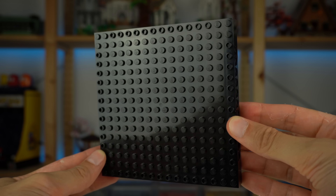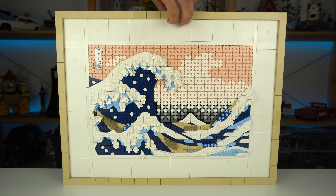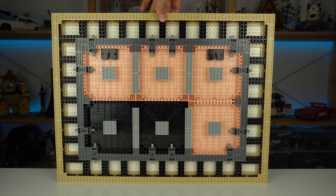You'll probably notice that between the tiles the color is also light nougat, as the 16x16 black plates often used in LEGO art sets were also recolored in that shade, with the set having four of them in nougat and just two in black that can be seen through the lower portion of the background.